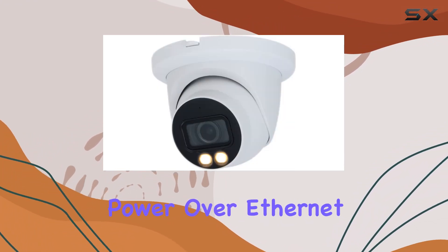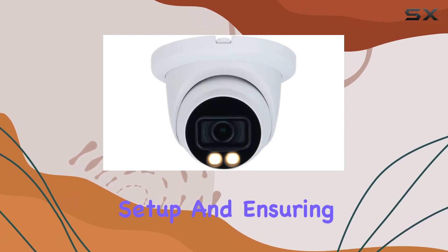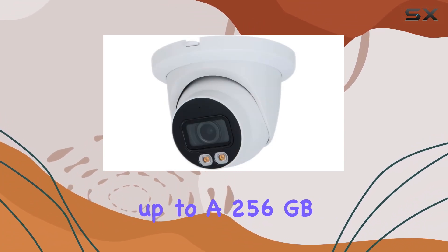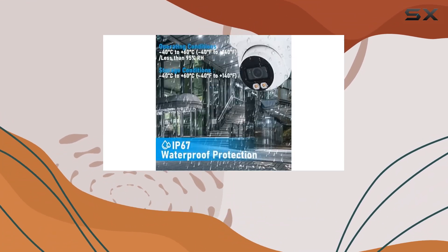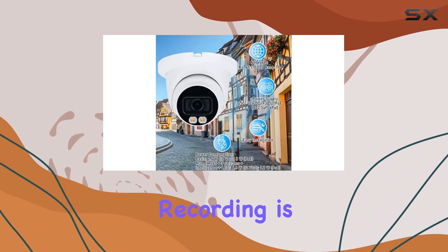Installation-wise, the camera supports Power over Ethernet (PoE), simplifying setup and ensuring reliable connectivity. It also supports up to a 256GB microSD card for onboard storage, which is handy for standalone installations where continuous recording is necessary.